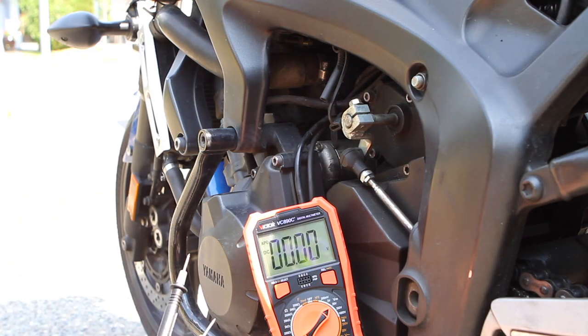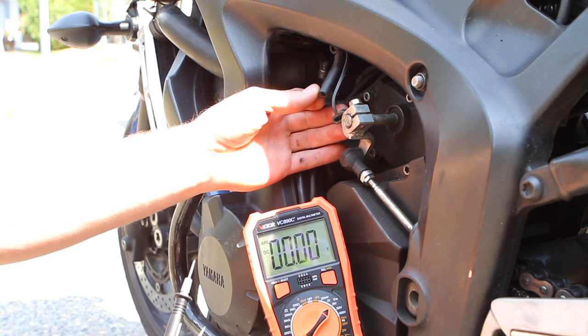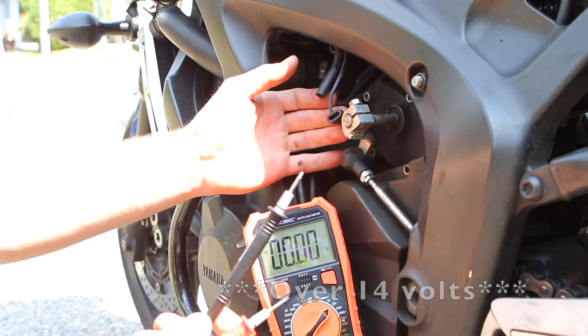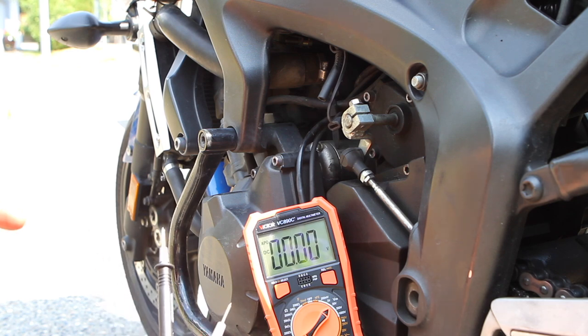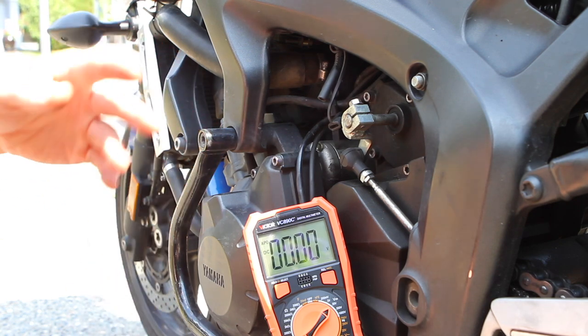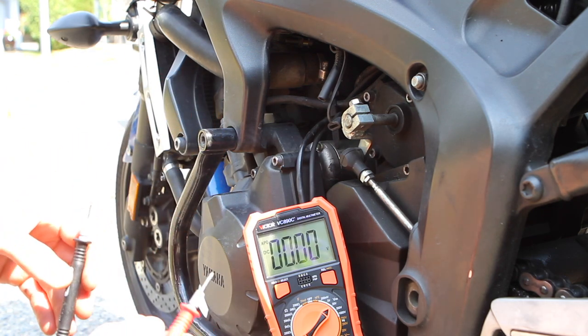Now we check the infamous problem with the FZ6: its charging voltage. You need to check it while running at 5,000 RPM. You should see over 15 volts; anything over 14 would be satisfactory. If you're seeing less than that at 5,000 RPM, you have an issue in your charging circuit. If it's going way over 15 volts — like 17 or 18 — that's also a problem: your regulator is shot, your rectifier is producing more electricity than the regulator can handle, and you can over-boil your battery.